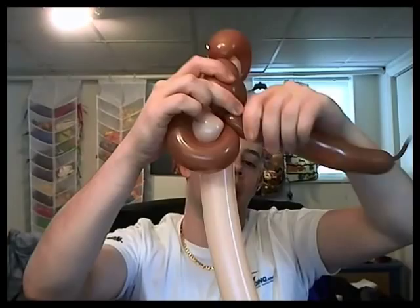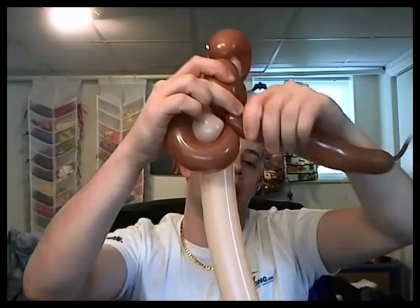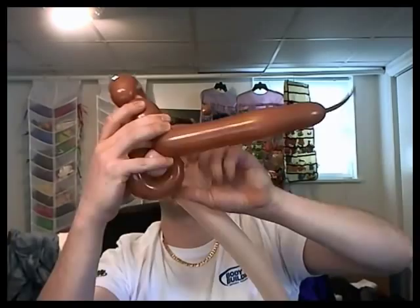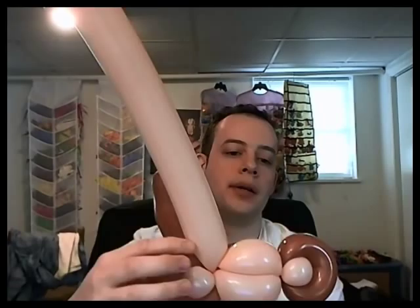I would say one at a time, so you find the size of the bubble and then you run it through, and then you do that again. And now what we have here is a monkey mouth, and you have a couple of options. You can use a five-inch round, split it, run it through, and you got eyes.